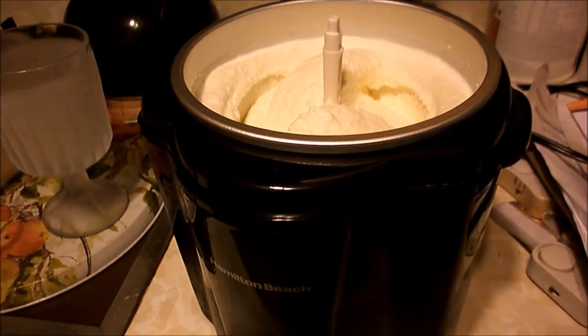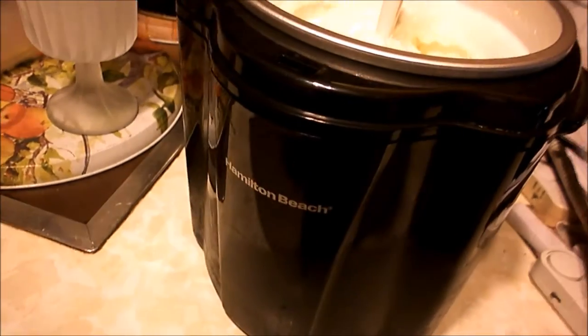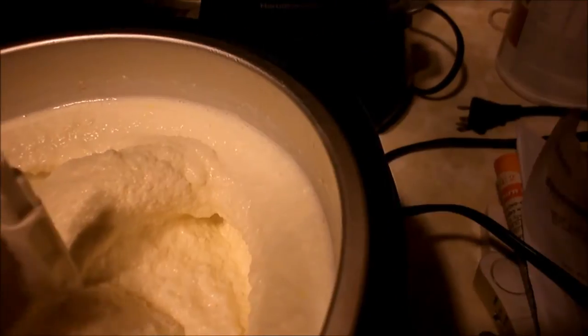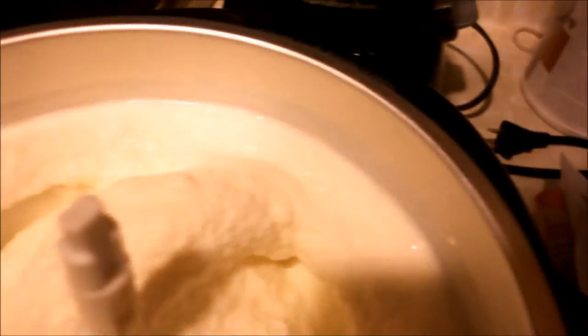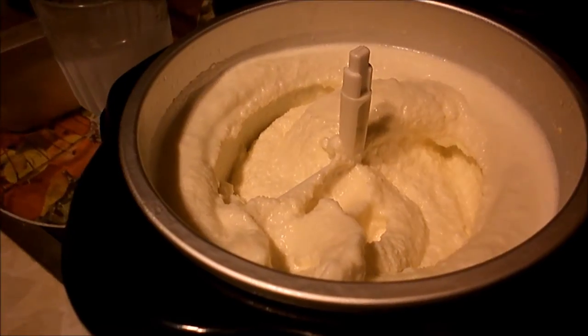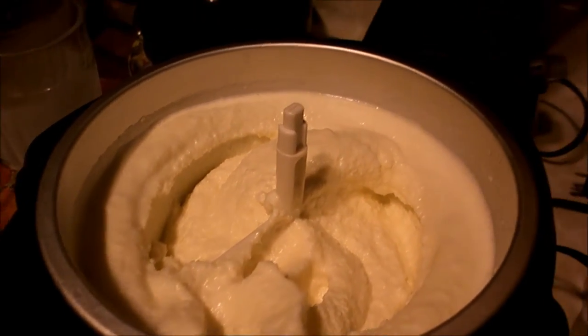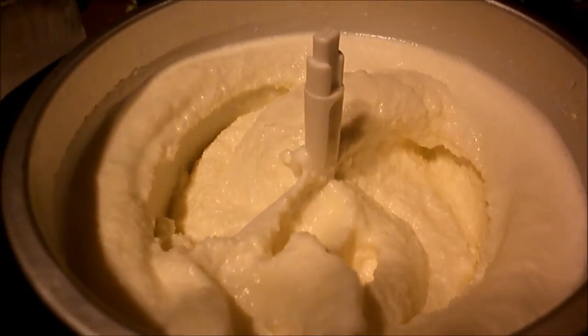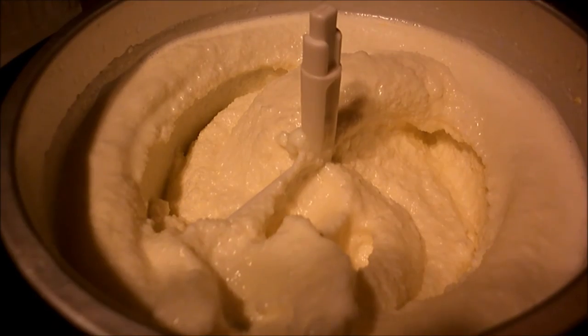This is another ice cream making day with my Hamilton Beach ice cream maker, and what this is is homemade vanilla. Boy does that look good. It makes a soft ice cream. This takes about 30 minutes, and after 30 minutes the ice cream is ready. It's soft scoop, but I'll enjoy some soft scoop and then the rest I'll put in here and stick in the freezer for it to harden off. Great way to make ice cream.